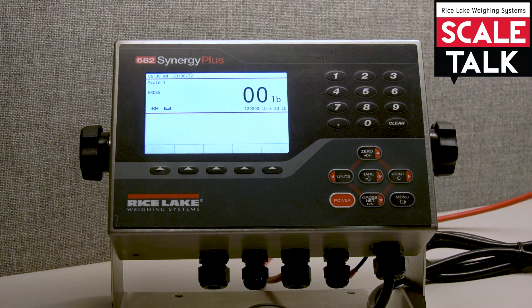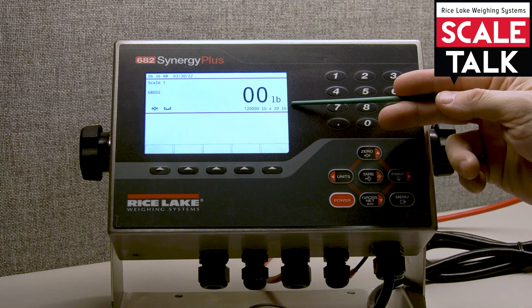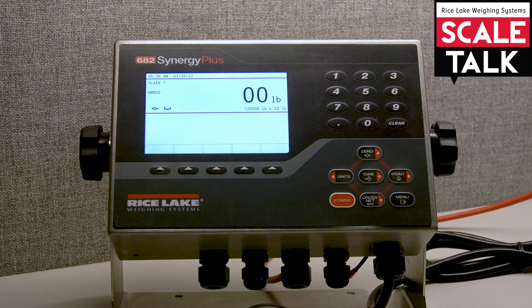In this video we're going to go through the setup of truck mode in the 682 Synergy Plus. As you can see, I already have the scale set up as a 120,000 pound scale counting by 20 pound increments, but we still have to set up the truck mode.